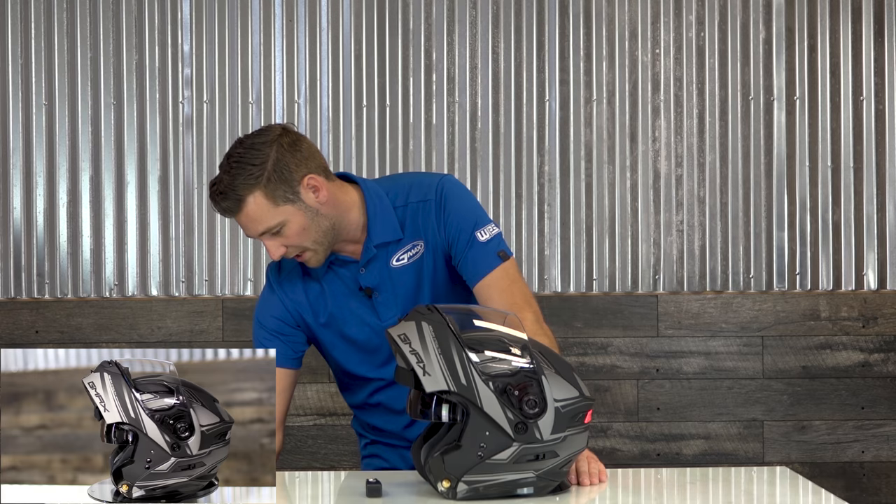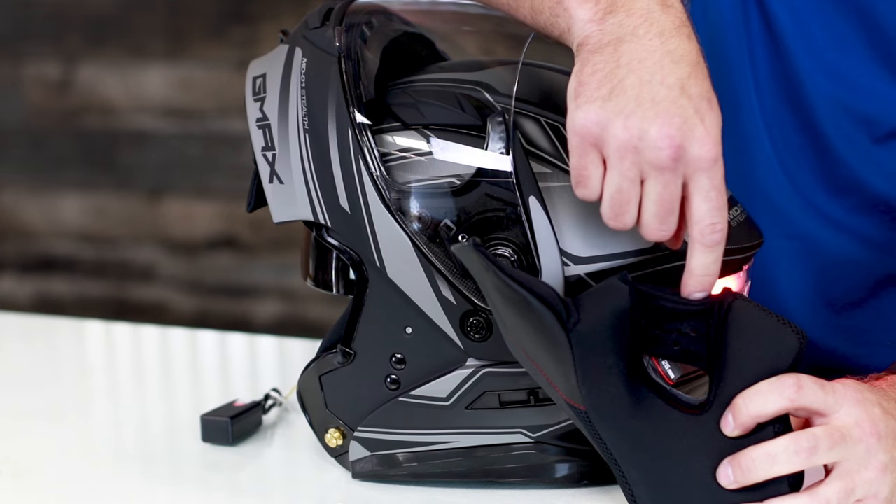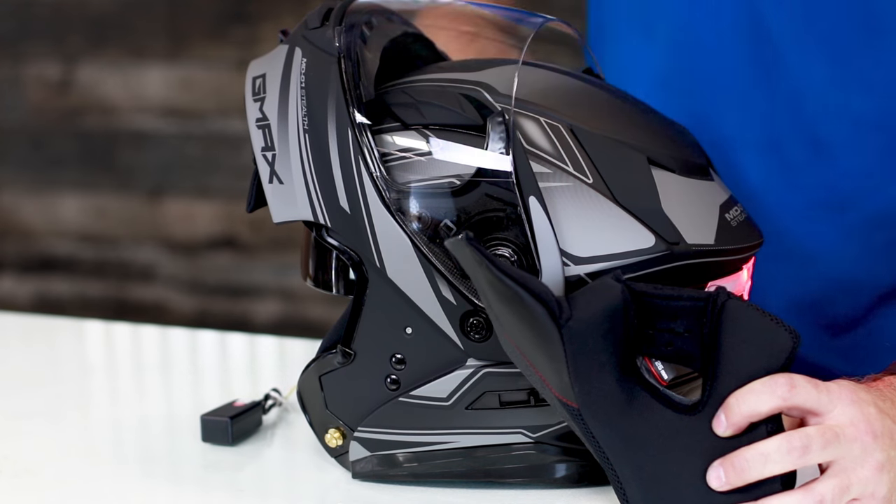Also, with all G-MAX helmets, you can pop out the cheek pad — it's got speaker pockets and is intercom capable and ready to install.